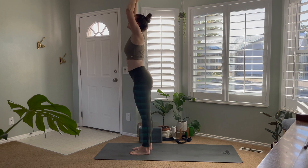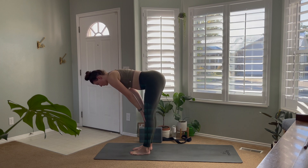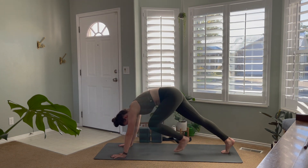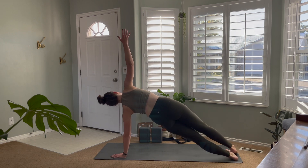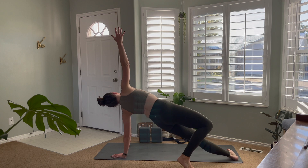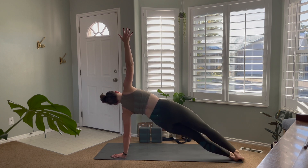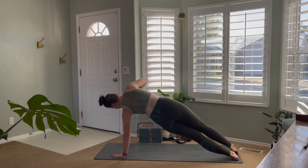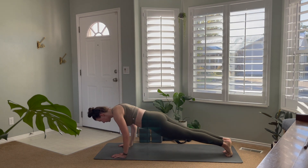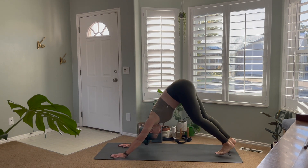Inhale, arms to the sky. Exhale to forward fold, inhale to a flat back with hands to knees or shins, and exhale to fold back down. Step back to your high plank once more — this time transferring weight into the left hand and left foot, stacking the hips and opening to the side. Again, you can take a supported plank here or open up the legs to test your balance and strength. Keeping the hips lifted is the key. Lower that hand back to the mat, high plank, lower through chaturanga, inhale to up dog, exhale to downward facing dog.